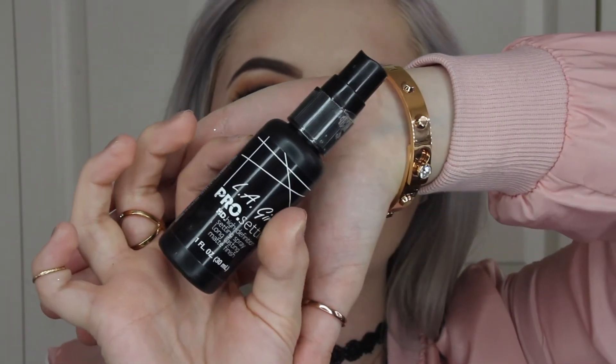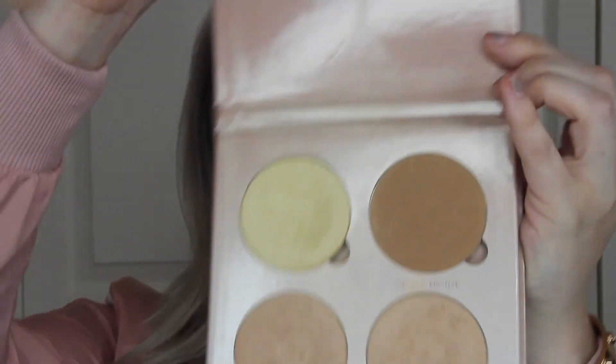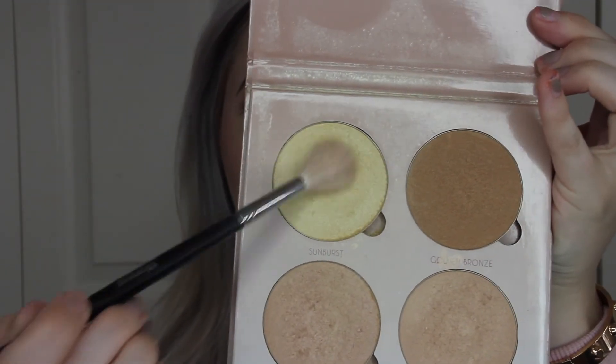Now that we have that color on our lips, I'm going to be taking this setting spray from LA Girl and spraying this all over my face. Now I'm going to be taking the That Glow palette from Anastasia, picking up this first yellowy white shade, and placing this all over my face.